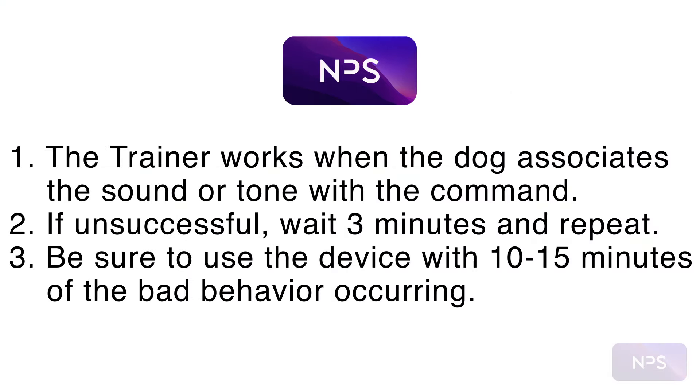The trainer works when the dog begins to associate the sound or ultrasonic tone with the command you issue. After repeated training using this method, the dog will stop his problematic behavior.